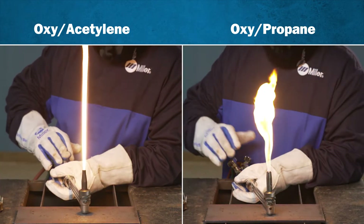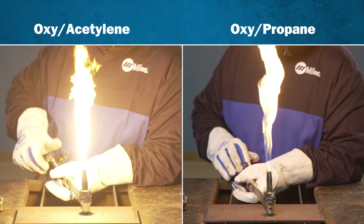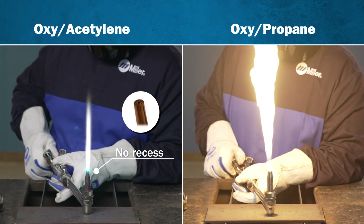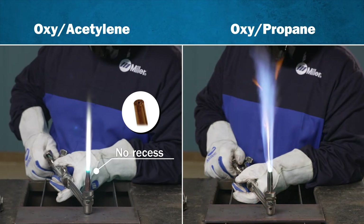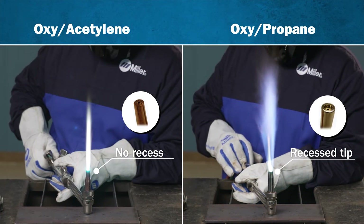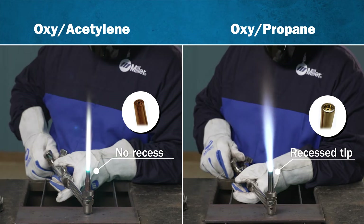With fast-burning gas like acetylene, the flame is present and stable immediately on exiting the tip, so no tip recess is necessary. However, tips used with slower burning gases like propane or natural gas are designed with a recess at the end to give the flame time to start and stabilize before exiting the tip.